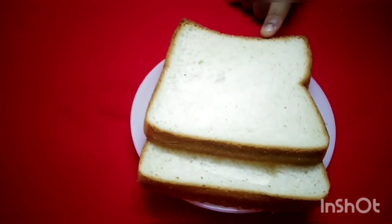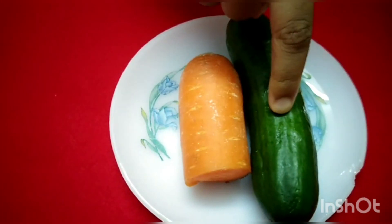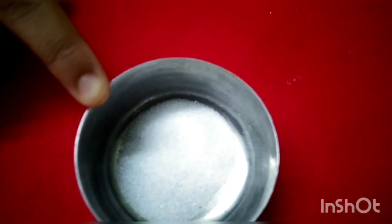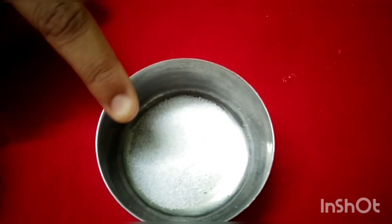Two slices of bread, one half carrot, one baby cucumber, labneh — you can use cheese or labneh — butter or ghee for frying the bread, and salt for taste, two to three pinches.